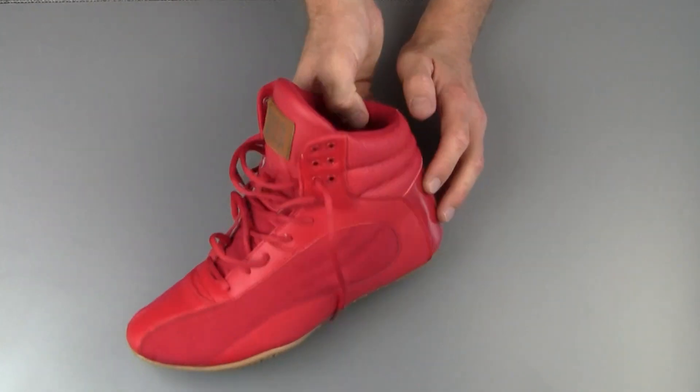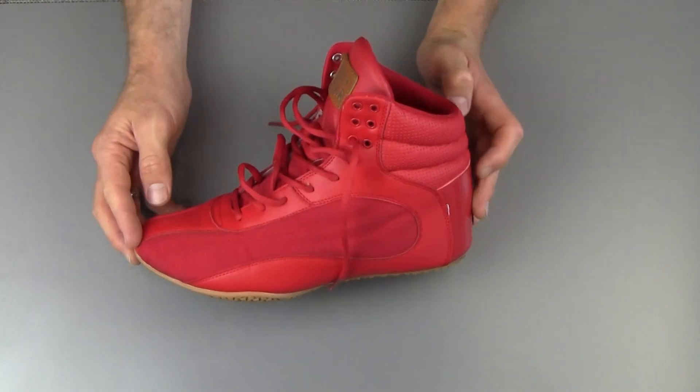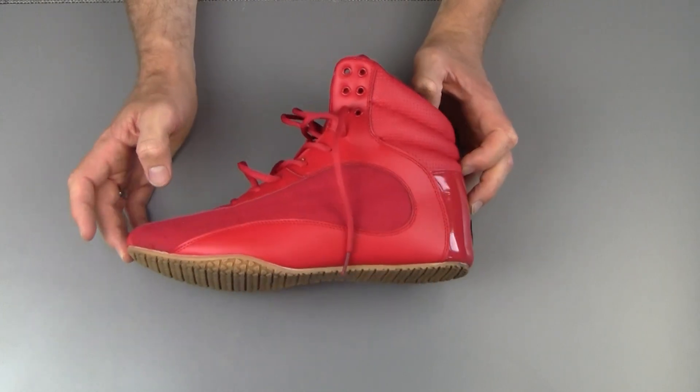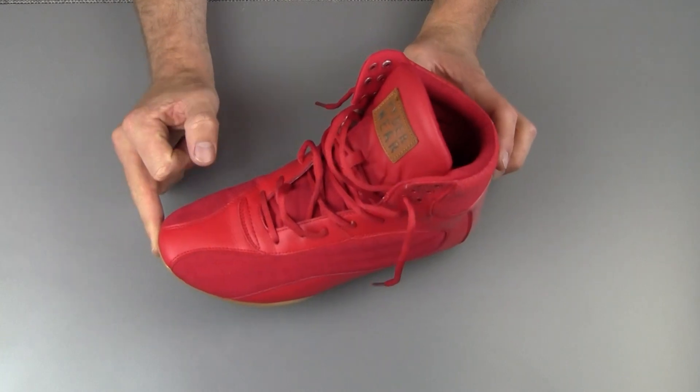This is Peter from Reviews on Anything with a look at the Riderwear D-Max in very bright red. Hope you guys enjoyed the video — happy lifting! Please give it a thumbs up and subscribe to the channel, that helps us out a lot. I'll catch you guys in the next one. Cheers!